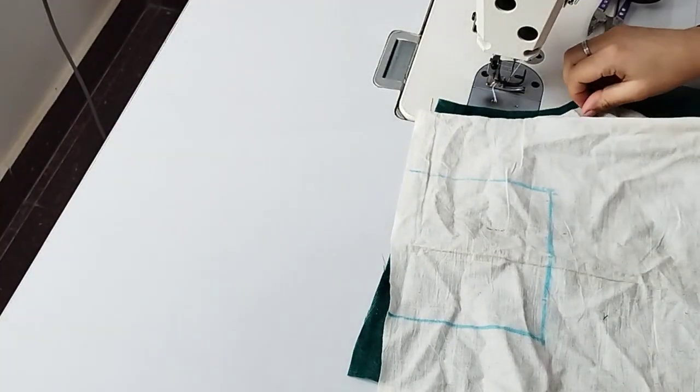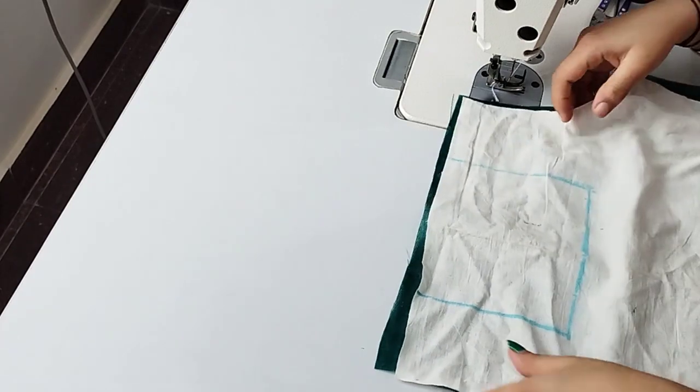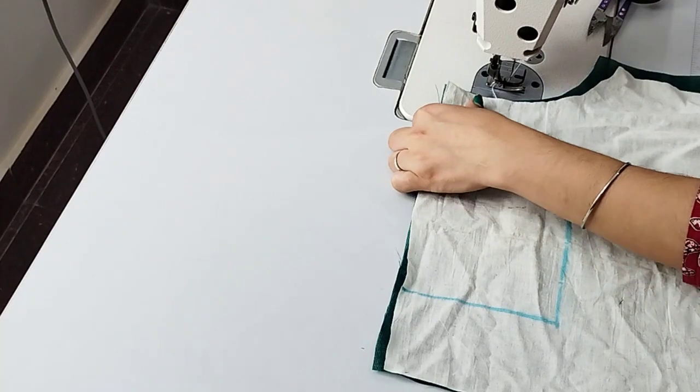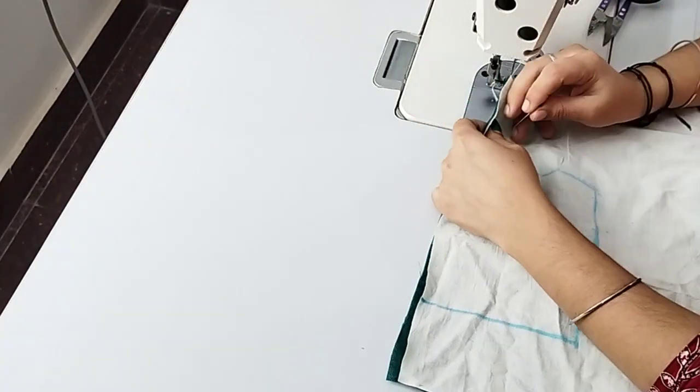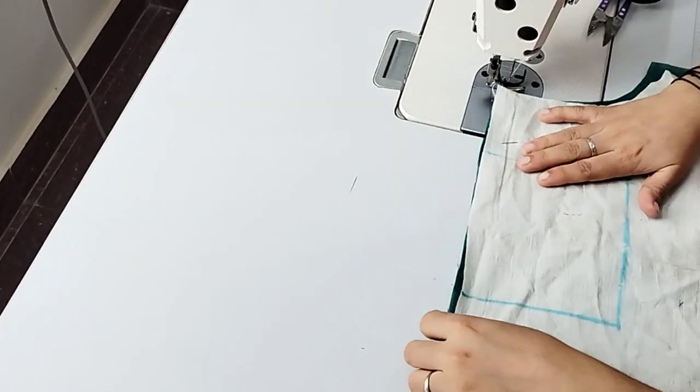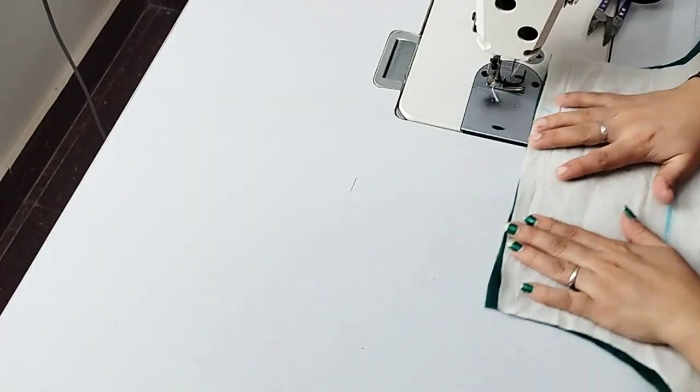Put the center on the center. Put a pinch on the top.